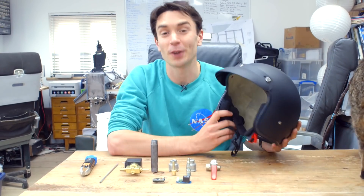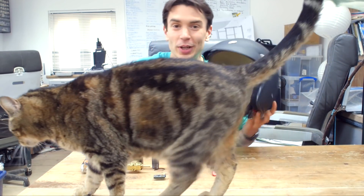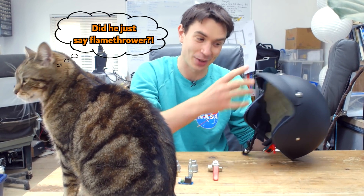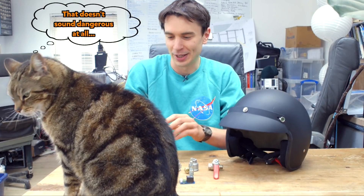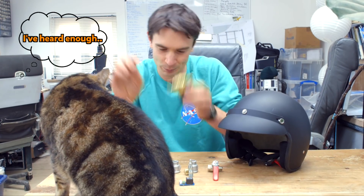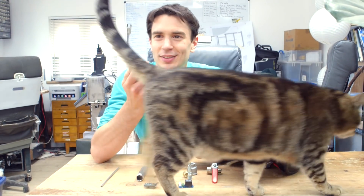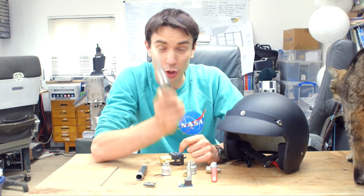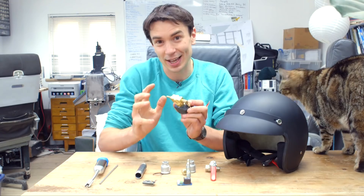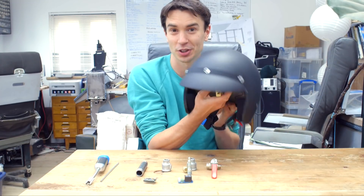To build the flame thrower helmet for Annabelle's superhero suit, we're going to start off with this motorcycle helmet that we're going to modify, and mount a flame thrower on the front around the nose area. To build the flame thrower we've got a solenoid valve — a valve that we can open and close to release bursts of gas — and an electric arc lighter, which generates a spark using solely electricity. We can switch it on, create a spark, and use that to ignite the gas from the solenoid valve, creating a jet of flame from the nose on the helmet.